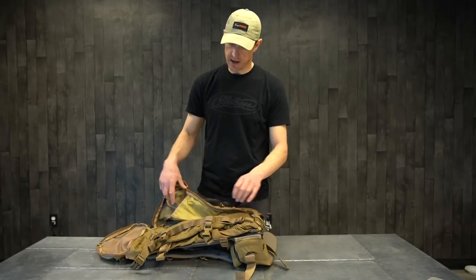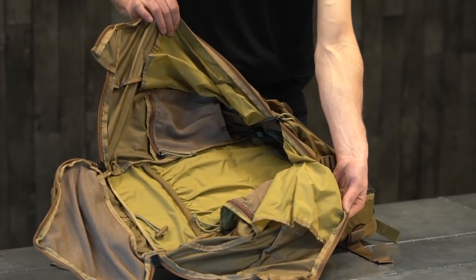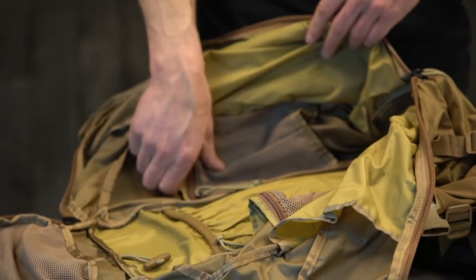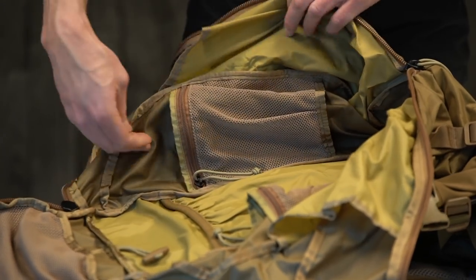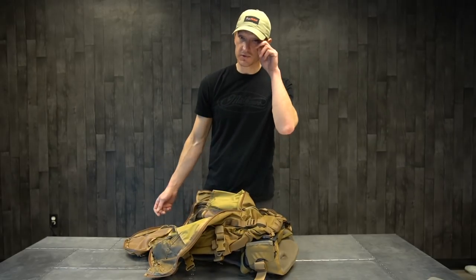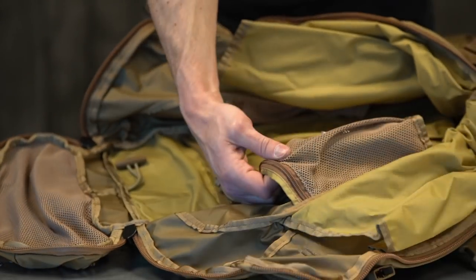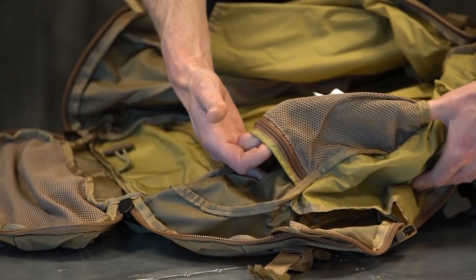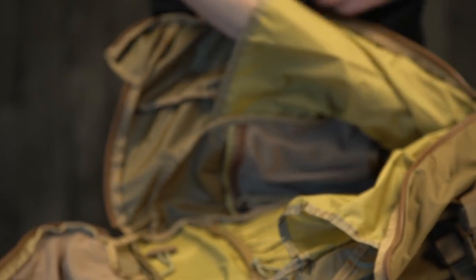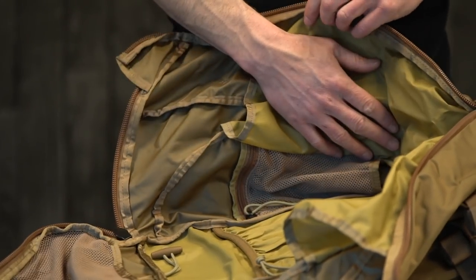The main zip runs the full length of the pack to the bottom, where it folds out so you can see everything — the internal parts and pieces of the backpack. You've got a couple of pockets on the internal portion to help you organize your equipment, whether that's for trekking poles or a spotting scope — you can feed that through the bottom. It's a nice sleeve to help you organize. You also have a pocket here for a spotting scope, gloves, a rain kit, or anything you might need — it fits nicely in these two pockets.